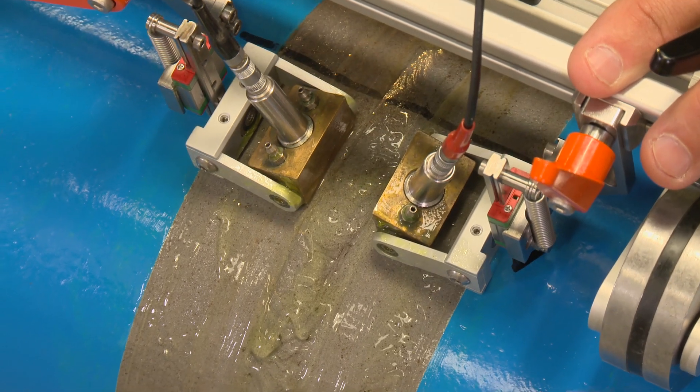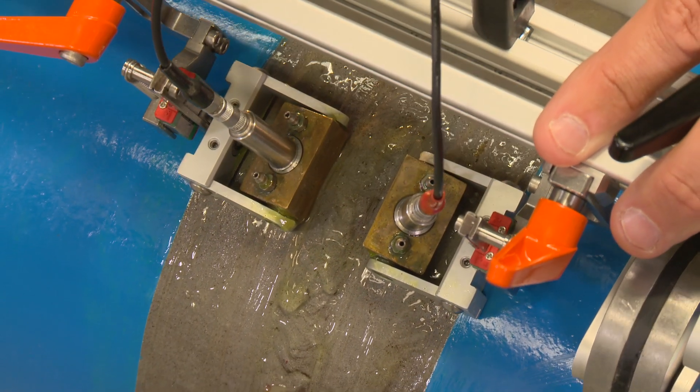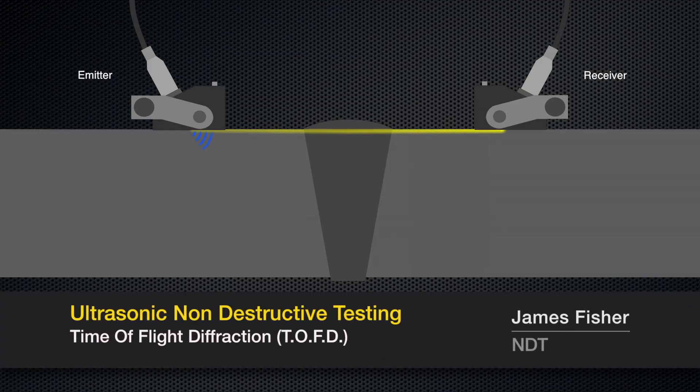Time-of-flight diffraction was invented back in the late 70s in the nuclear industry. It's a simple technique: one probe transmits and the other receives. The sound wave goes through the weld and is picked up on the other side. In TOFD, a transmitter probe emits an ultrasonic pulse which is picked up by a receiver on the other side of the weld.